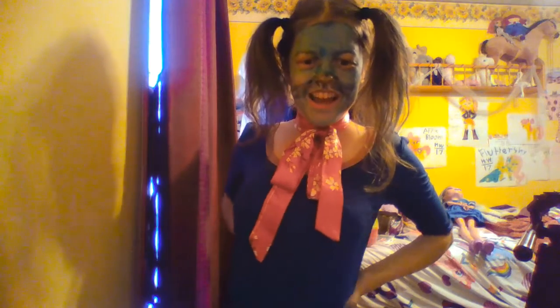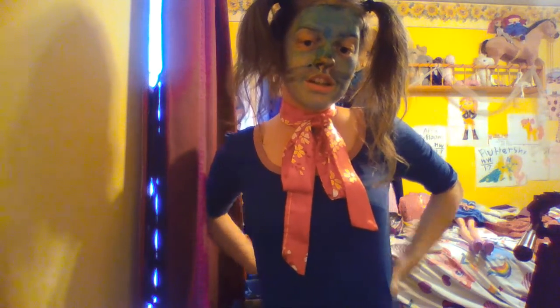Hi guys, Honor Webber here. As you can see I put together a look slash costume slash look. It's definitely more of an inspired look because it's definitely not a costume because I'll do the face painting hair draw — as you can see my arms and neck, so my neck is in the color.